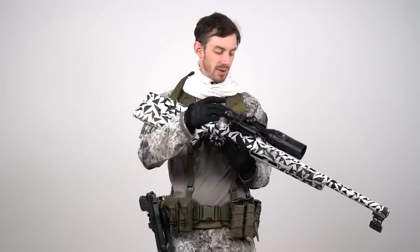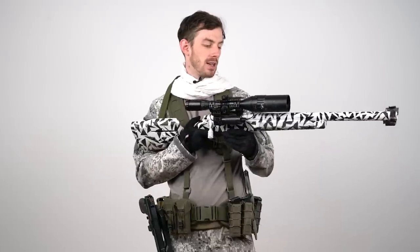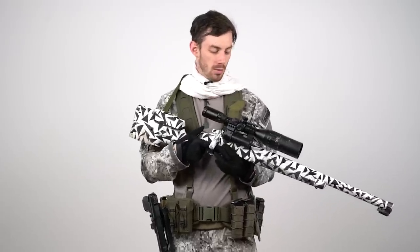What you do have to make sure of with spring-powered sniper rifles is that you have a piston head that works in cold temperatures — a lot of sniper rifles struggle with that. You also need a hop-up bucking that works in the cold; you can even go with silicone-based ones because they function very well once it gets cold.